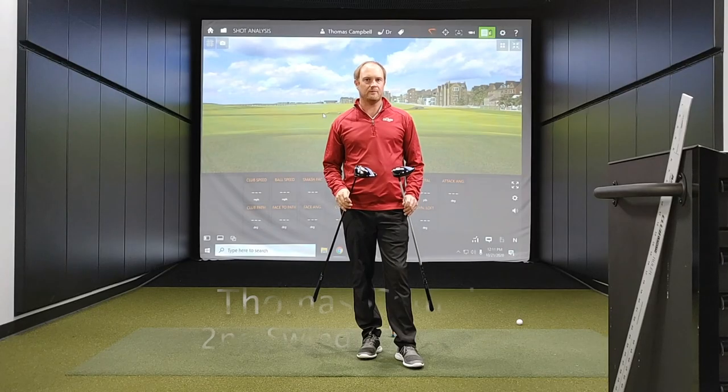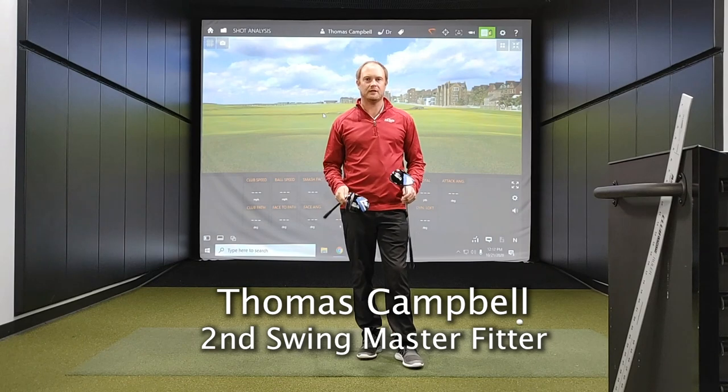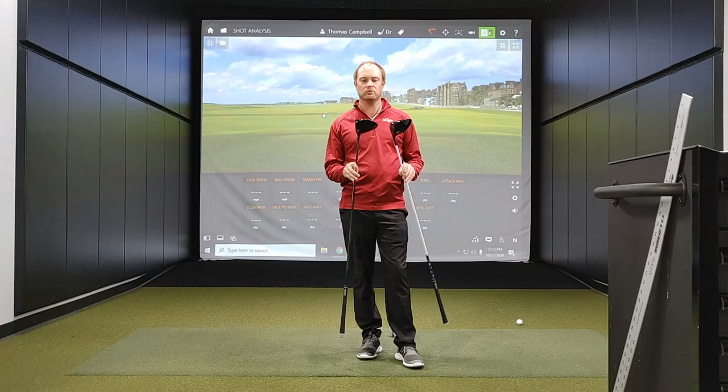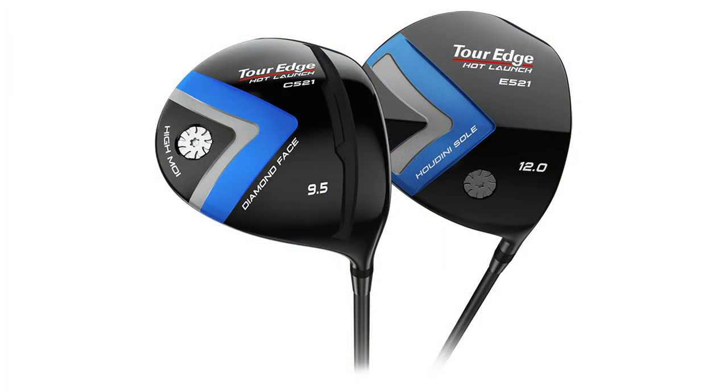Hey golfers, Thomas Campbell, master club fitter at Second Swing. Today I'm going to be introducing the new Tour Edge Hot Launch E521 and C521 drivers.